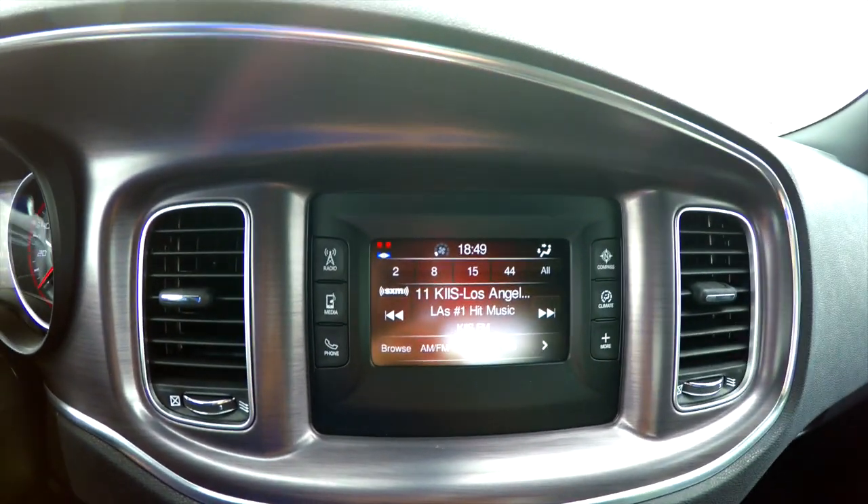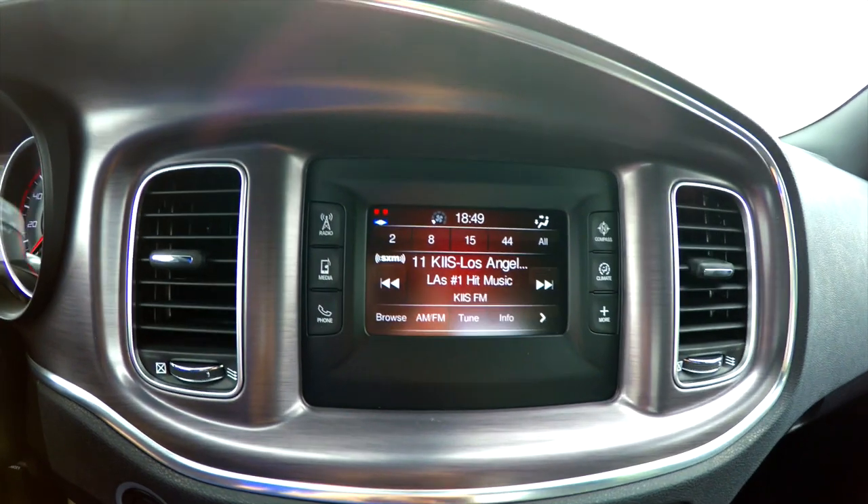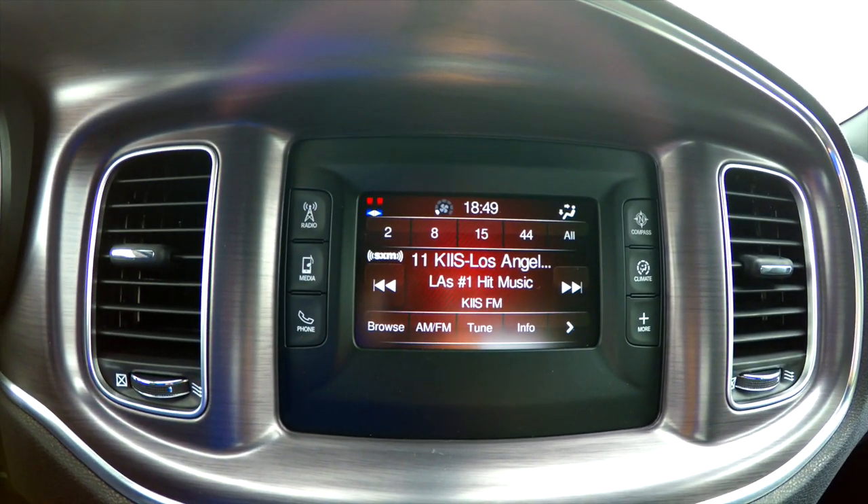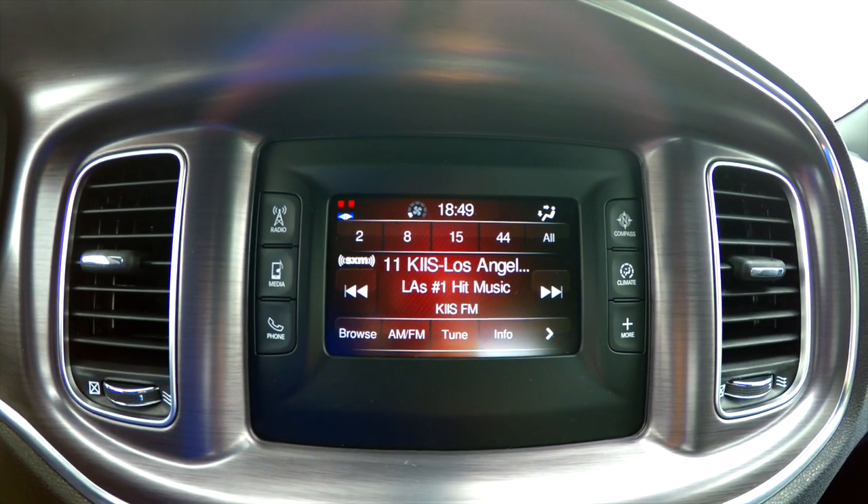Today we're going to go over a quick overview of the Uconnect 5.0 touchscreen display system. This is usually the standard audio system in most cars, with the optional being the 8.4 inch.